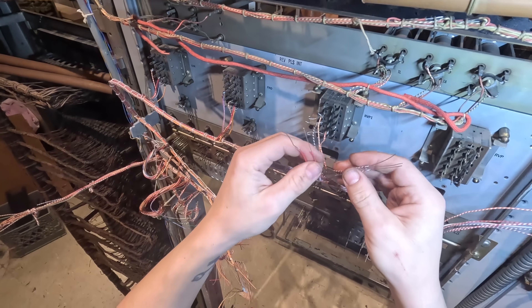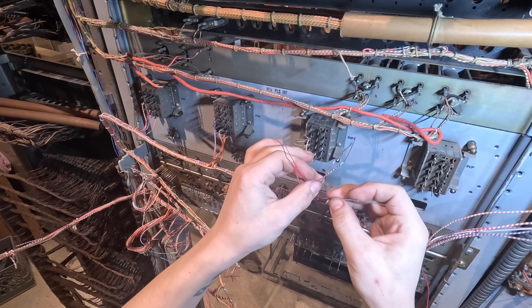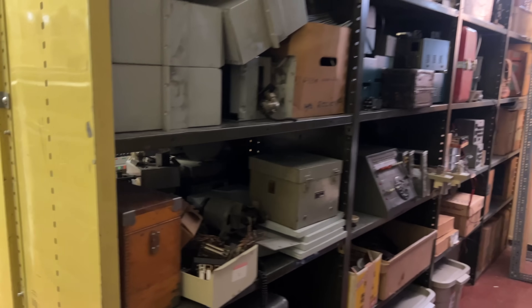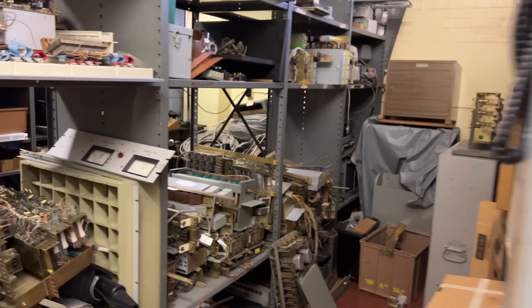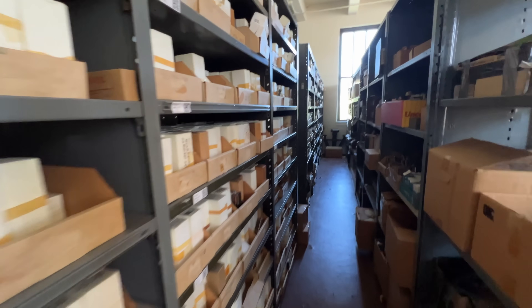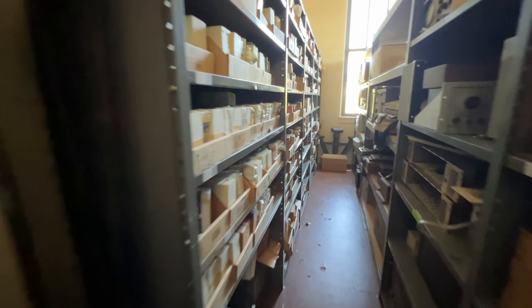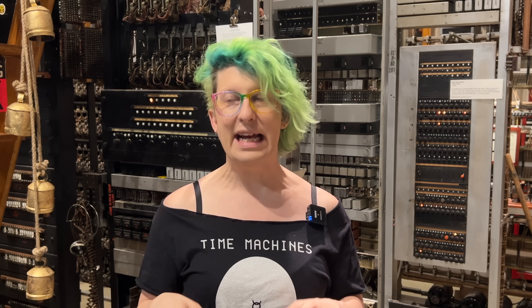As I did that, I realized that one of the relays I used was very much the wrong one, which means I have to remove it and go to our off-site storage to find the correct replacement. If you remember from episode one, the parts of this circuit came out of a number one crossbar office in Brooklyn, and the crossbar version of this circuit is pretty close, but there are a few important differences — one of them is that the relays they used are slightly different, and I didn't notice this one before now.